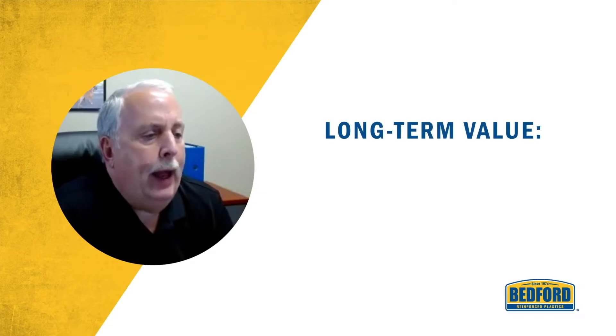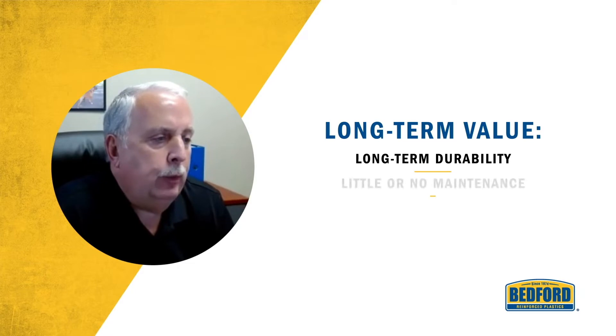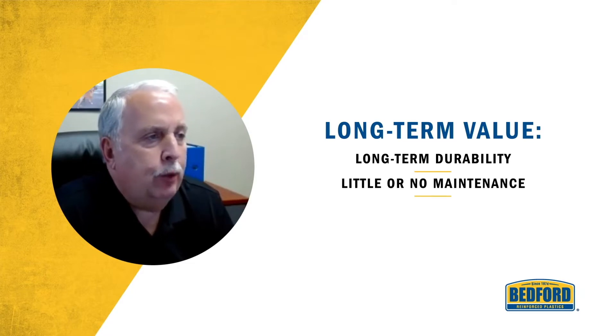The long-term durability of Bedford FRP materials provides outstanding value for water professionals. You get a much better bang for your buck in the long-term investment in your water treatment application, primarily due to the longevity of the material, meaning there's very limited maintenance that you would need to perform over the course of the life of the project.